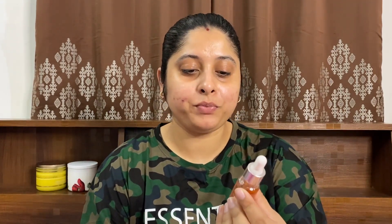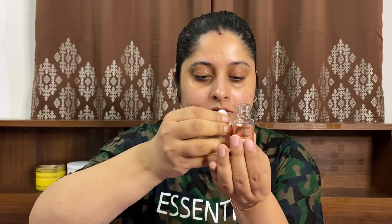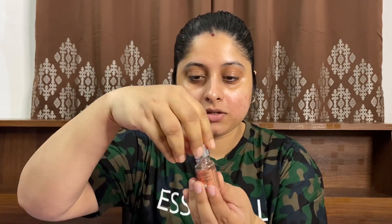Firstly I will start with priming my face — I've already done my moisturizing. For primer I will use this Rainy Glass Glow Pre-Makeup Oil. Since we are going for a glowing skin look, this primer oil works great. We really need a very small amount — just two to three drops will work, so no need to go overboard. I will take it and apply all over my face.